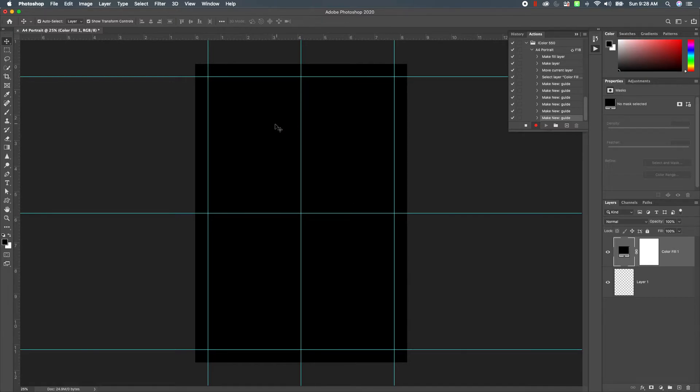Now I can easily change the color of my backdrop and I have guides to help with my design. Let's stop recording that action. Up here you can see our new action: iColor 550 > A4 Portrait, with shortcut key Shift+F18. That's how you do that.